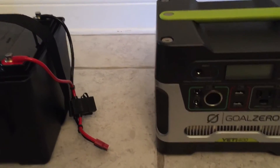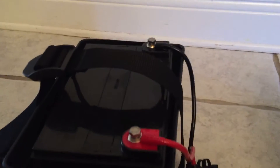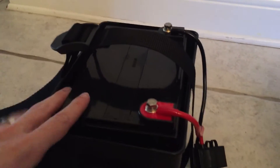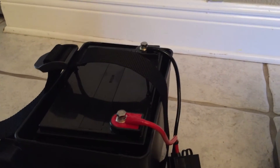So to do this safely, I'll just show you my approach. What I did is I bought a battery box from Amazon and a 33 amp hour battery from Amazon as well, and I'll post the links to those in the notes below.